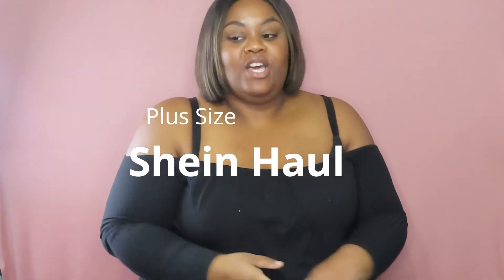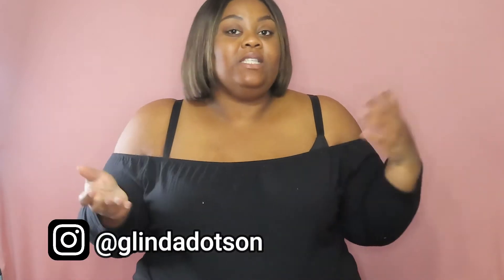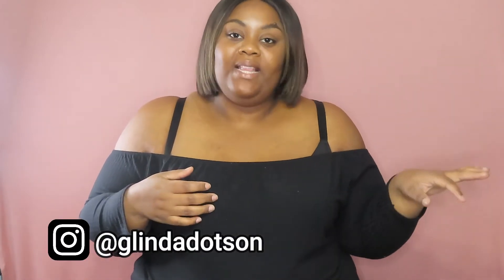Hello guys and welcome back to my channel. Today we are doing another Shein haul. I got a little bit of everything in this haul. I think it's enough to put it all in one video, and then I'll be coming back with separate videos on how I style the pieces. Make sure you guys follow me on Instagram at glendendom to see photos of me in these items.